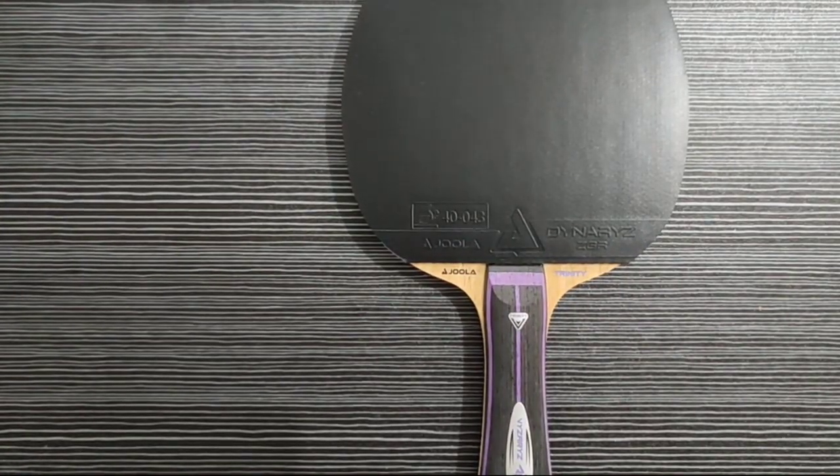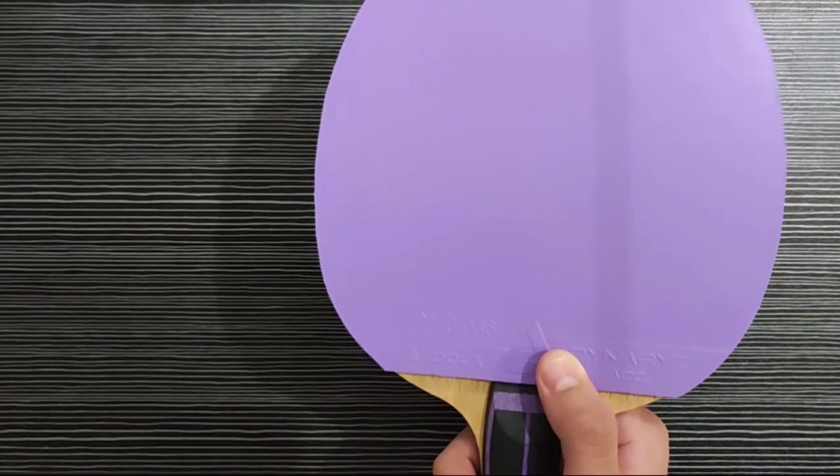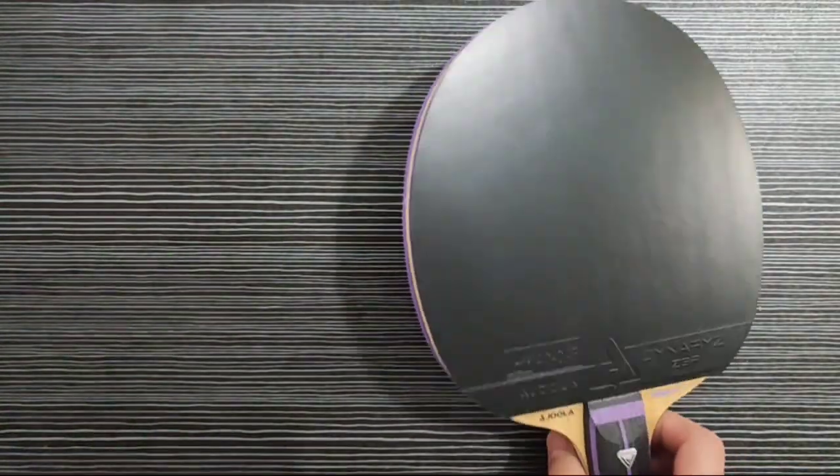Ya teman-teman, sudah selesai, sudah jilim. Ini yang warna hitam, Joola Dynaryz ZGR. Yang warna ungu, Joola Dynaryz ACC. Kayunya, Joola Vyzaryz Trinity. Ini ya, teman-teman, rapi.